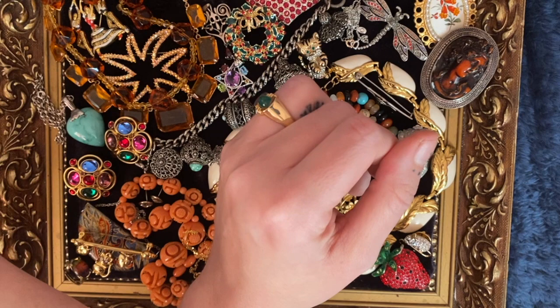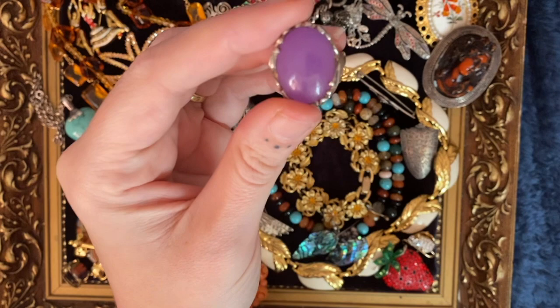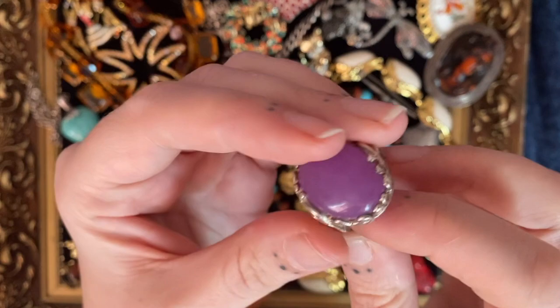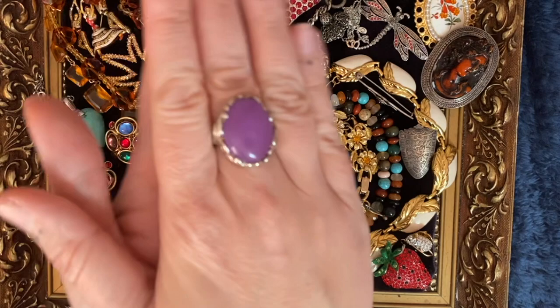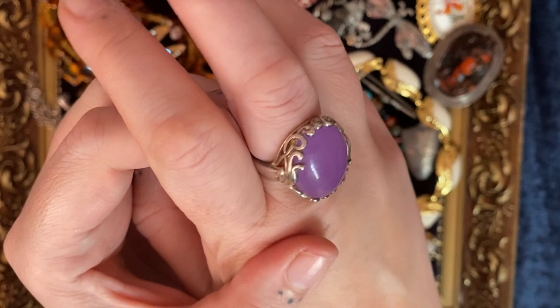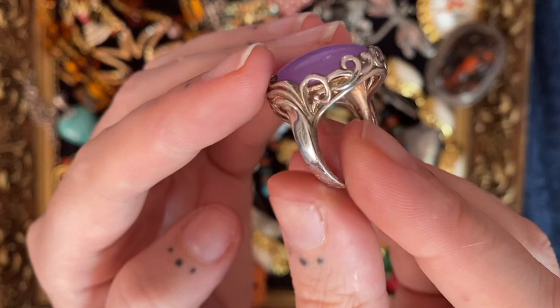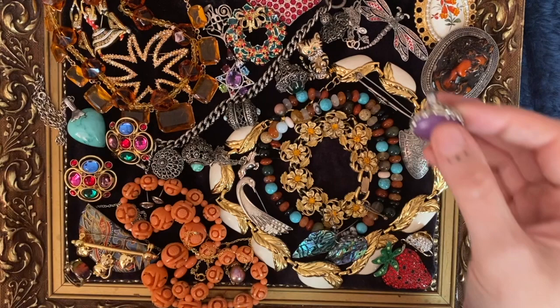We're down to some cute stuff — some gems and a couple of beautifuls. Found this ring the other day in a shop in Neath — they had a tub of rings for two pounds each. I bought this one, cleaned it up — it's sterling silver with lavender jade, and what a lovely shade of purple. I've had my hair that color a few times. Really nice detail around the edges as well — super lovely, super chunky.